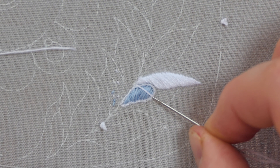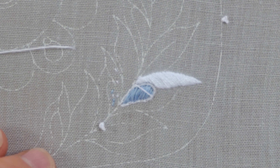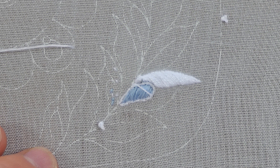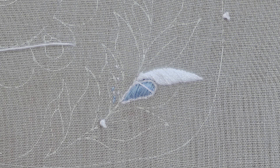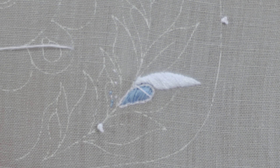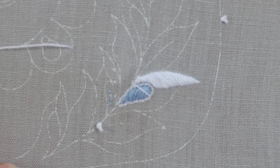I chose to work it there because it's the fattest part of the shape, but also because if I begin by trying to come up in that groove between my new shape and the previous shape, it's very tight to bring the needle up there. So it makes sense to do my first stitch just a little down from the previous leaf so that it's comfortable to come up at that point in free fabric.